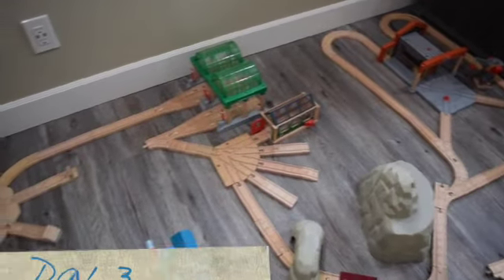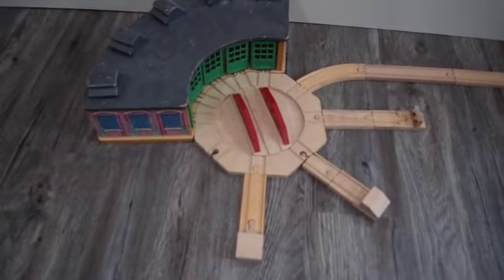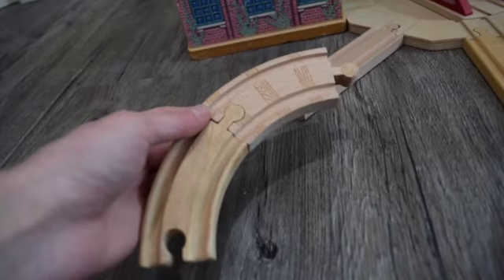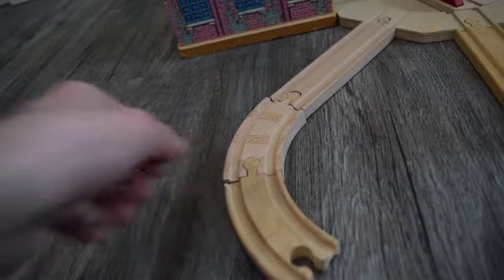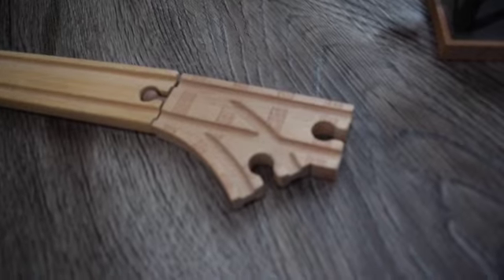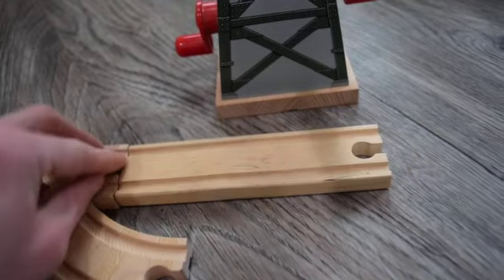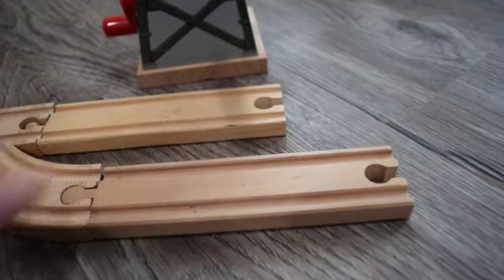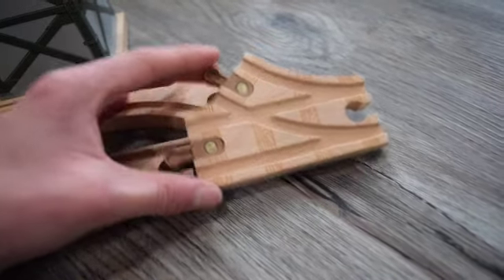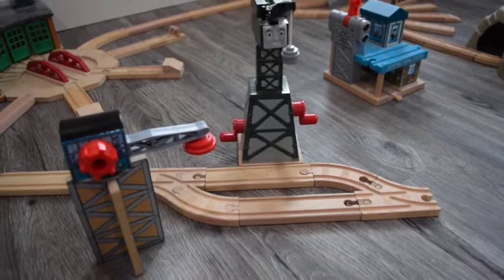Today is day 3 on the track building process, and we are going to start building where we left off yesterday. From here you are going to be putting down a 6 inch straight track and last but not least a switch track. And the docks is completed.